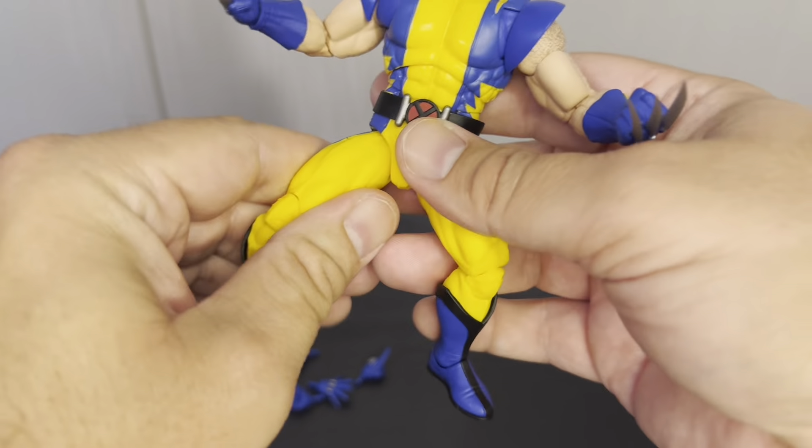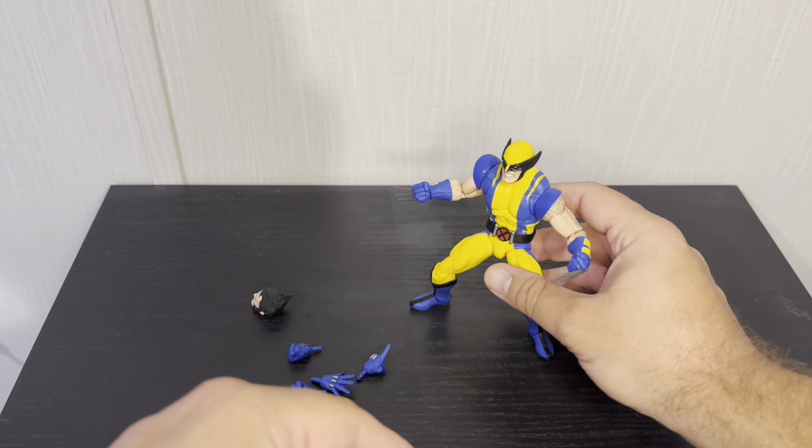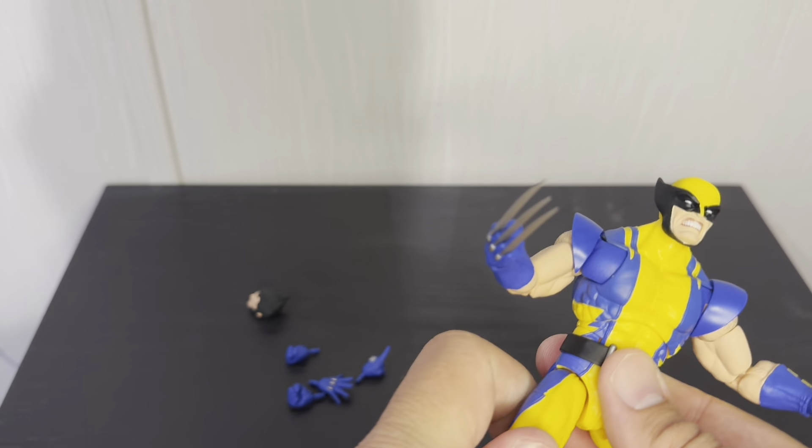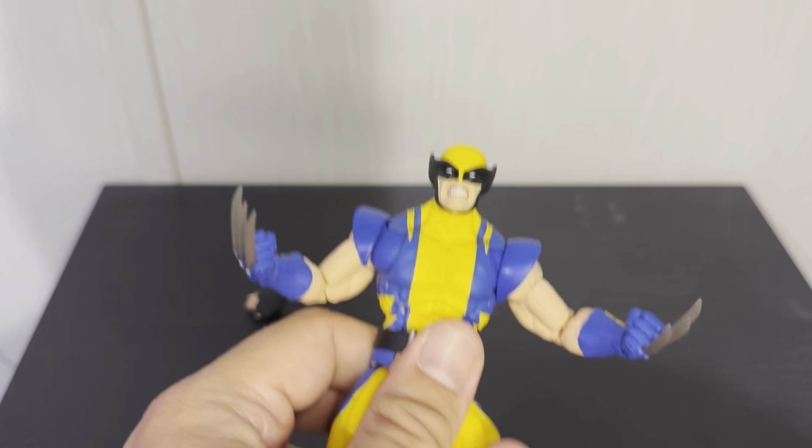Yeah, overall this is really good — a $25 Wolverine figure, which is saying a lot nowadays. I'm gonna try some cool poses real quick.